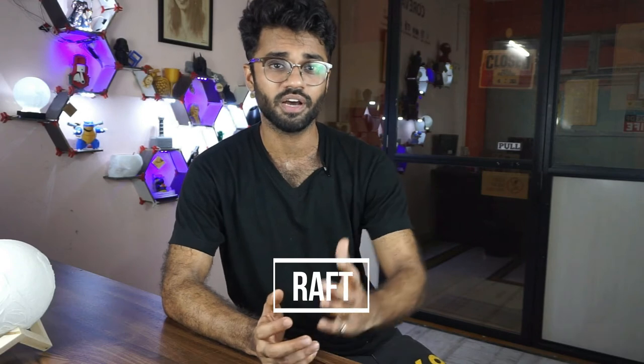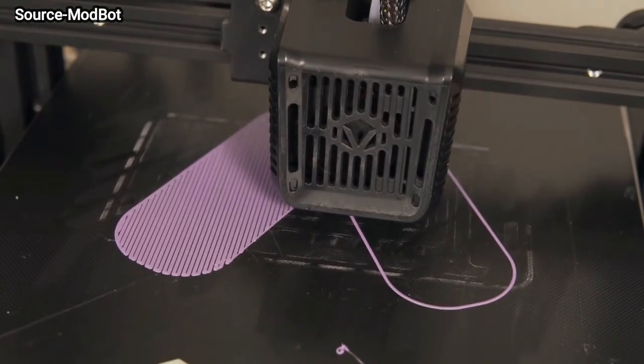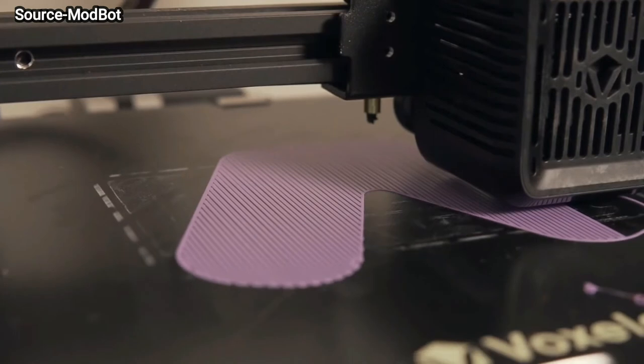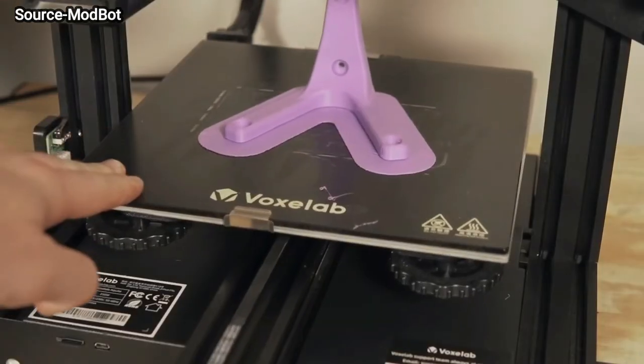Next is a Raft, which is used rarely, but it is an important option. If your bed is not perfectly flat, a raft creates a flat layer, and the rest of the print builds on top of it. Materials stick more easily to the raft compared to the build plate, because it is the same material.